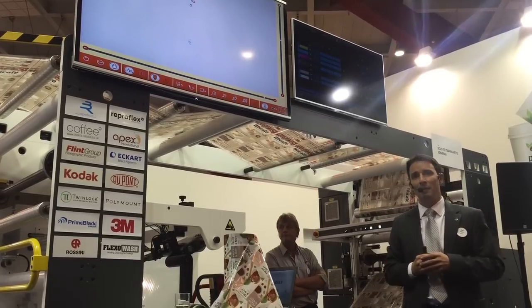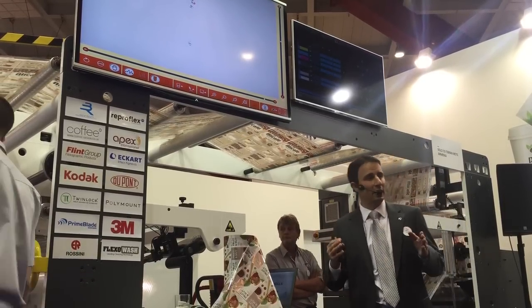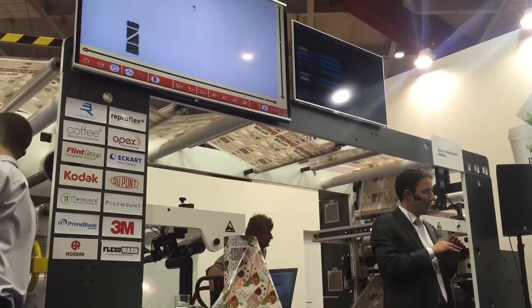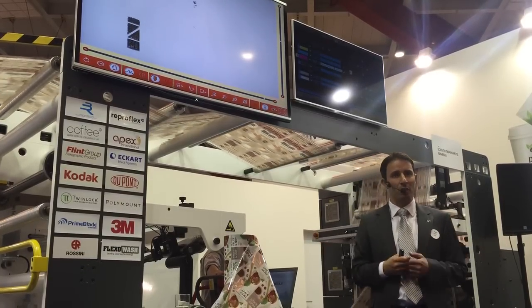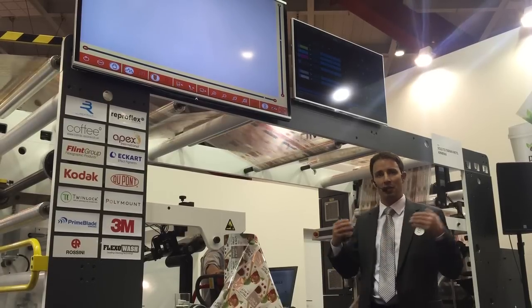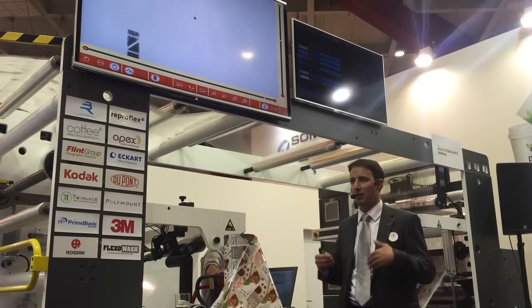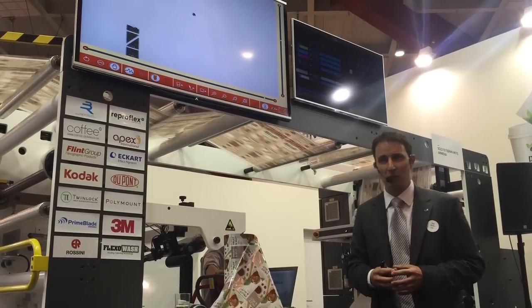It is a relatively simple procedure. Once all six decks are done, the print is set both impression-wise and register-wise. The next time we start the printing press, everything will be aligned in register with correct kiss print compression, and we can speed up to the target speed of 300 meters per minute.